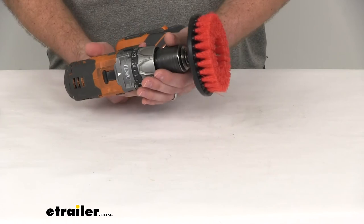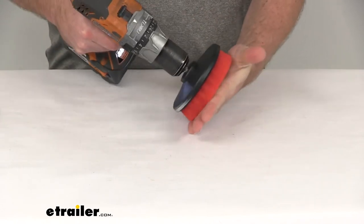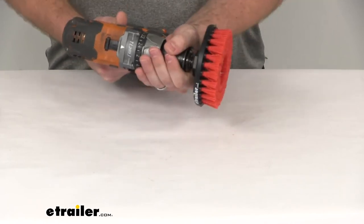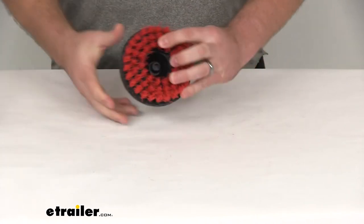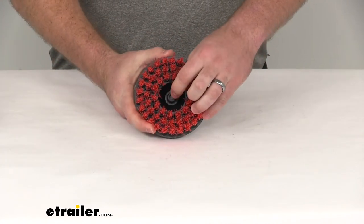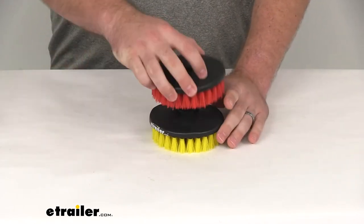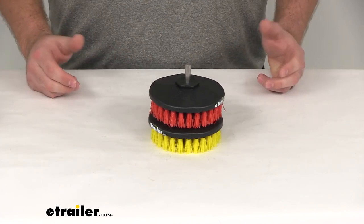Just put it in there, tighten down the chuck, and it will start scrubbing for us. It very easily removes as well. On the inside we've got the center shank receiver, so if we have multiple brushes we can easily stack them on top of each other for easier storage.